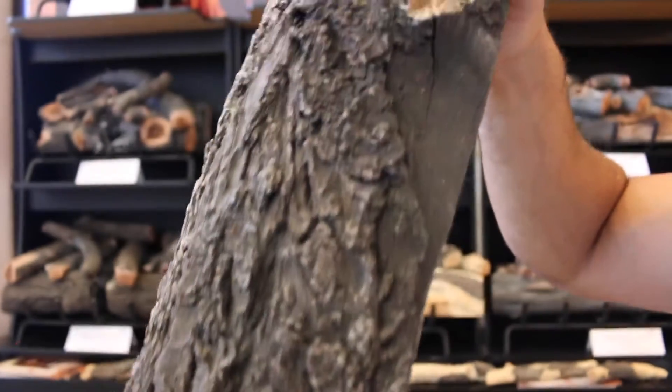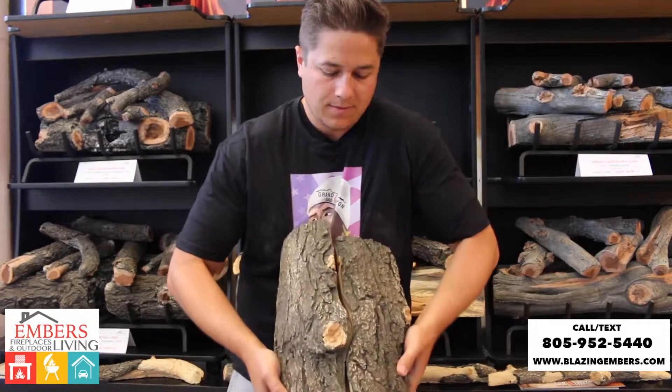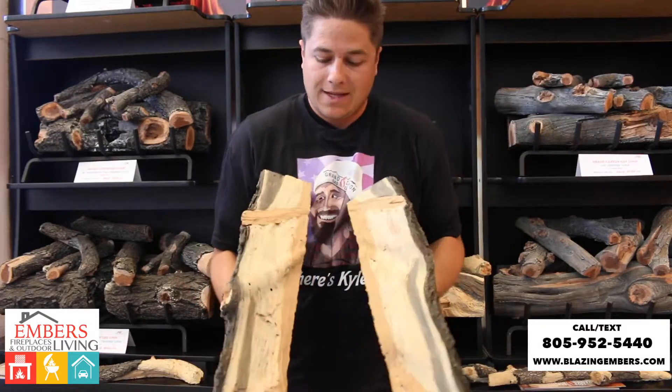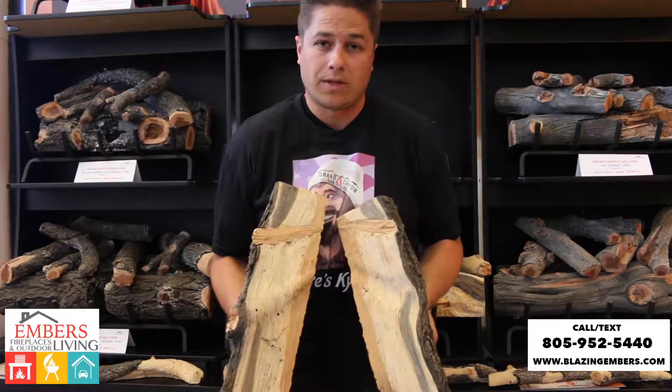And to show that it's split, this is the 24-inch, and it actually is molded from the same log. You can see here, it's actually split. So, put together, it's a real log. That's what makes it look so great — it's actually a split piece of wood, so that's what makes it look so real.